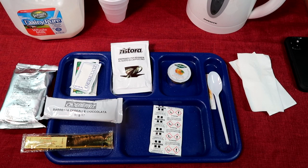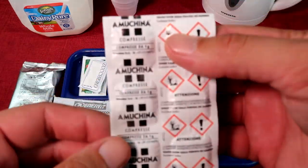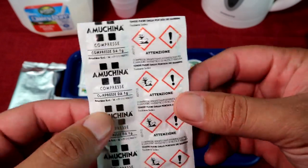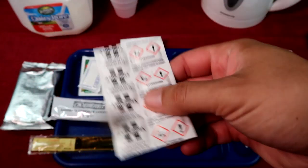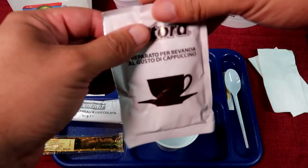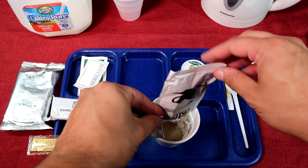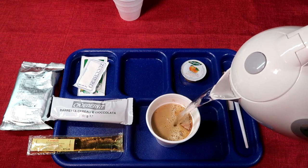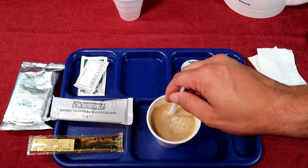Alright, back to breakfast. I'm going to start off — these are actually effervescent vegetable and fruit disinfectant tablets, so I guess at some point they get fresh fruits and stuff with the rations. Anyway, as usual we'll start off with our drinks. Get our cappuccino all nice and ready. Cappuccino — it's like coffee.